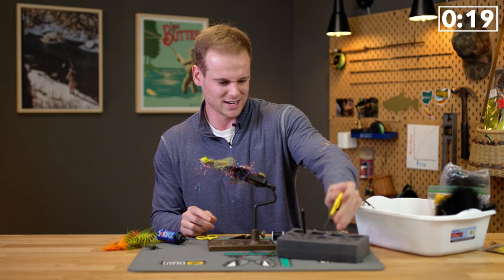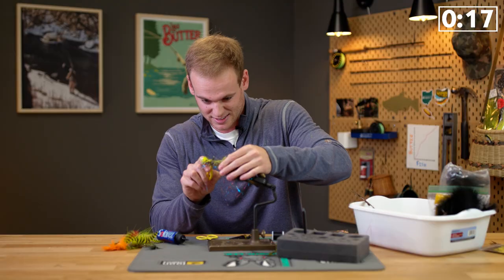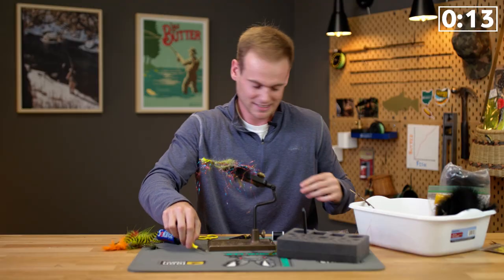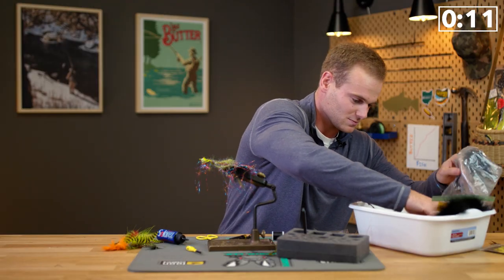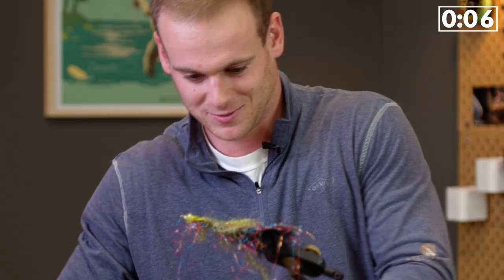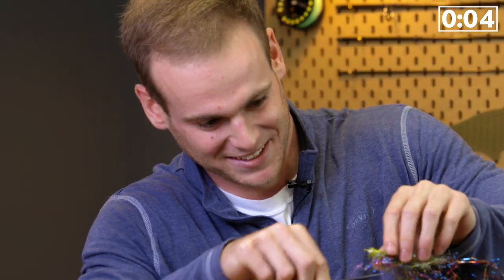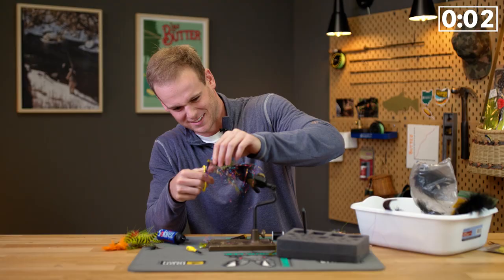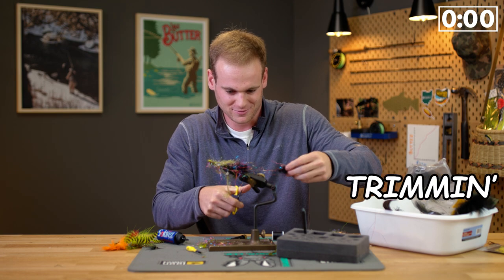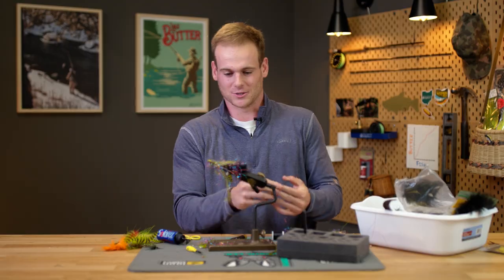My hands are good. I'm getting a little nervous here, it's getting down. We're going to brush it up here a little bit, straighten it out. Fifteen seconds remaining. Hurry up. Five seconds remaining. Just trimming it up. Wow. Good job, Liam. Thank you.